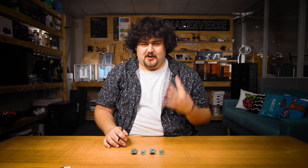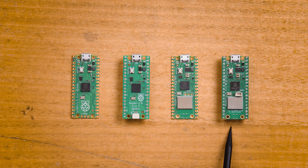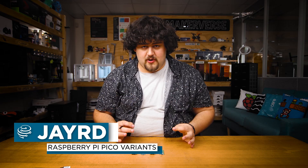There are four variants of the Raspberry Pi Pico: the Pico, the Pico-H, the Pico-W, and the Pico-WH. At first it may seem a little confusing, but the naming convention is actually really straightforward.